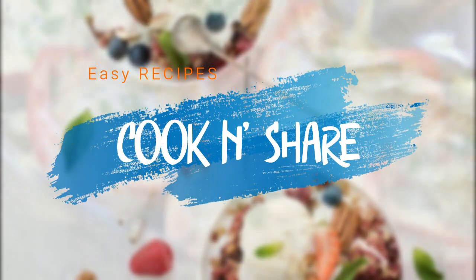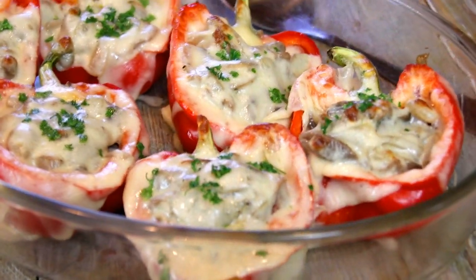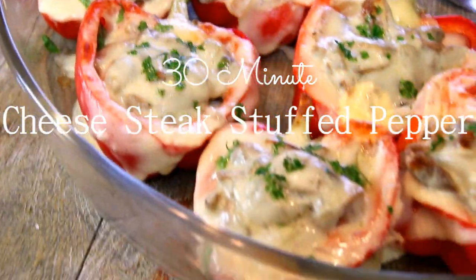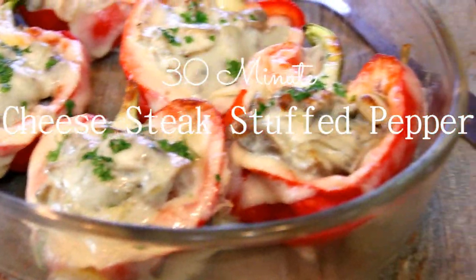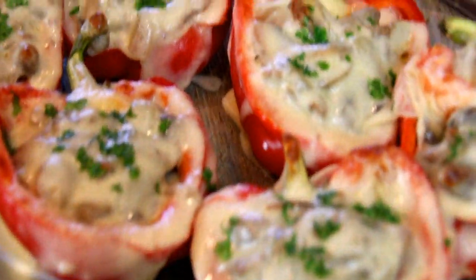Hey guys, how you doing? Dave here. Welcome back to Cook and Share. I love steak, I love onions, I love mushrooms, and let's face it, who doesn't? I decided to make up these cheesesteak stuffed peppers. Absolutely incredible and easy — you can make them in about 30 minutes, everybody will love them. Let me show you how to do this and let's get going.